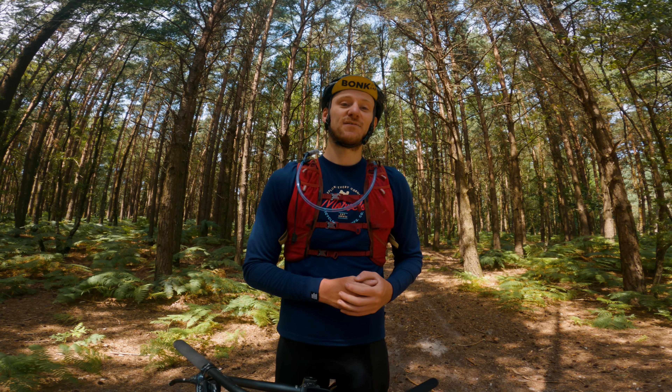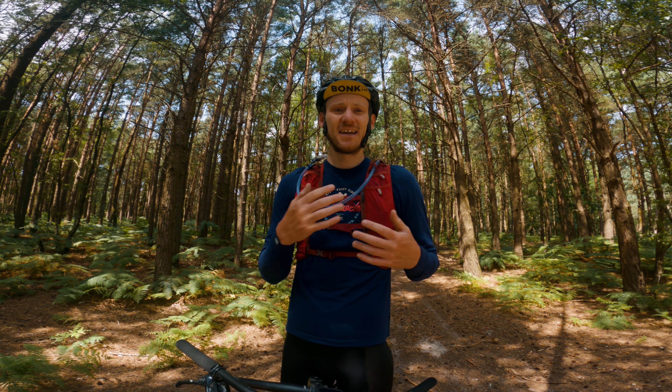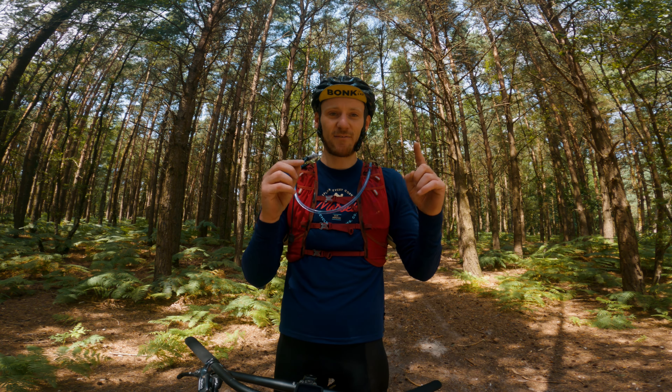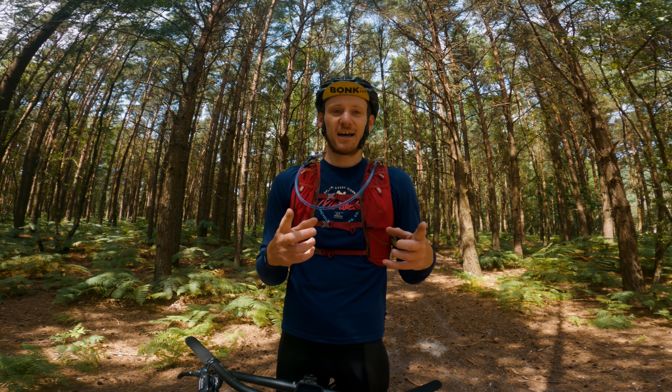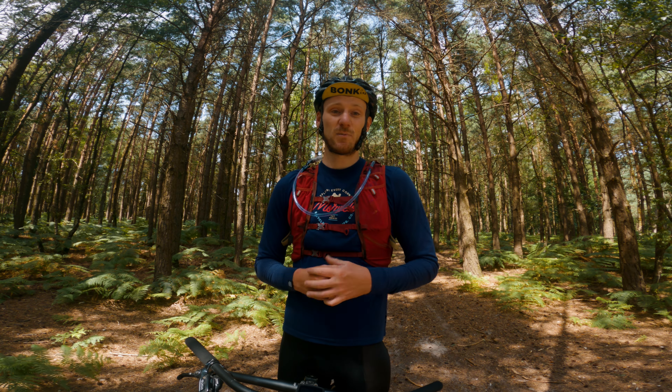Hi guys and welcome back to Keep a Smiling Adventures. Today I thought we would talk about this bag, this vest, this trail running vest I've been using lately on my bikepacking trips and general cycling trips. This bag is the Everdict 10-litre trail running vest. I brought this with the intention to do some trail running, especially with a goal of running from Oxford to Bournemouth, but it's also become a fixture on my bikepacking trips.